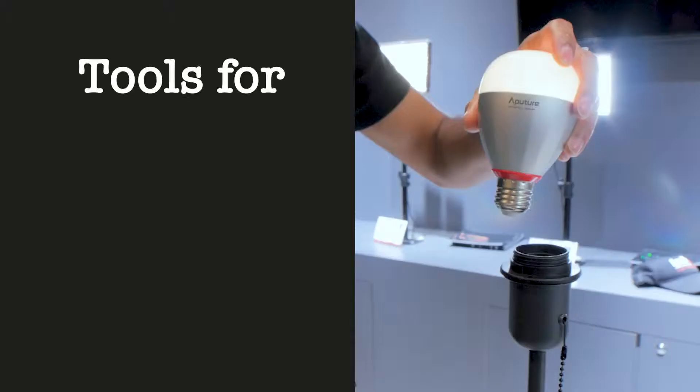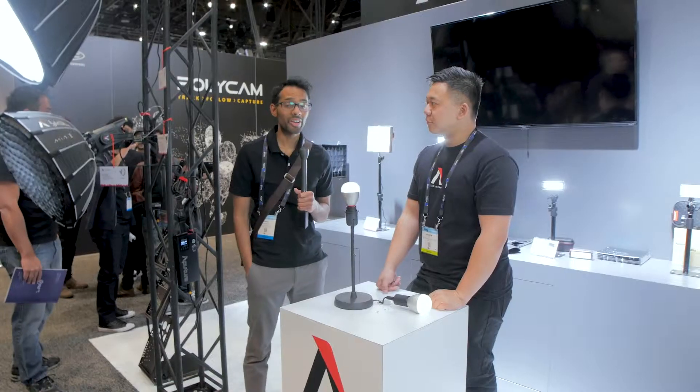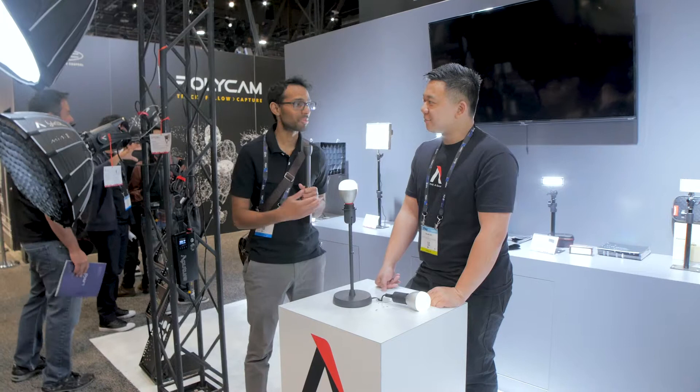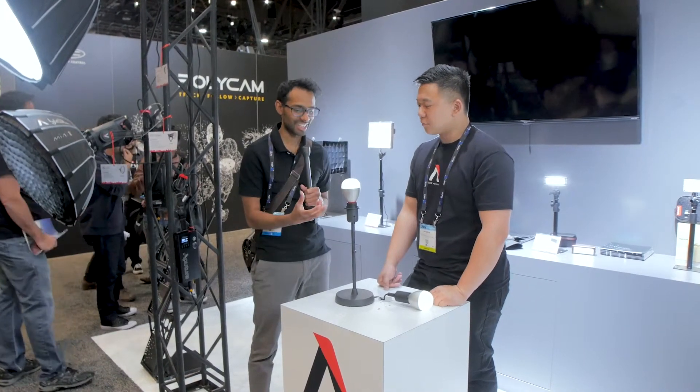Hi, I'm Samuel Varghese and this is Tools for Storytelling. In this episode, filmed at the NAB show in Las Vegas, we'll be looking at the RC RGB light bulb from Aputure. We're at the Aputure booth at NAB talking with Brandon about Aputure's new RC light. Tell us about it.